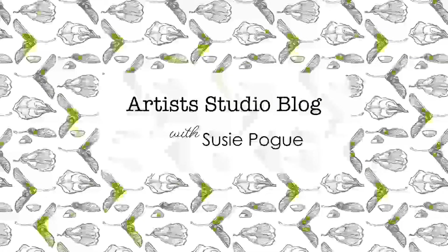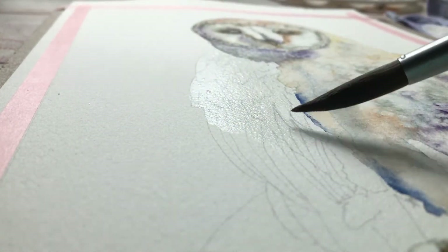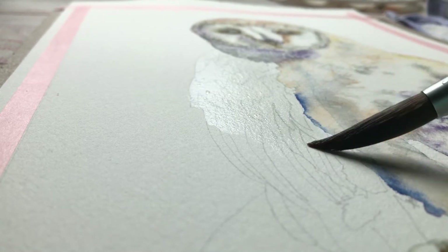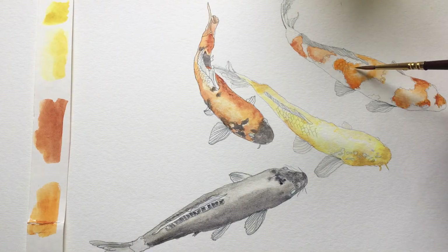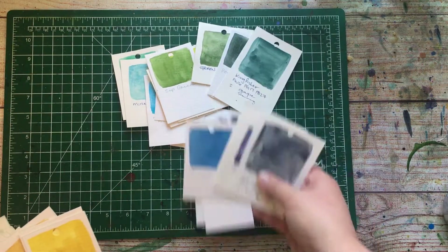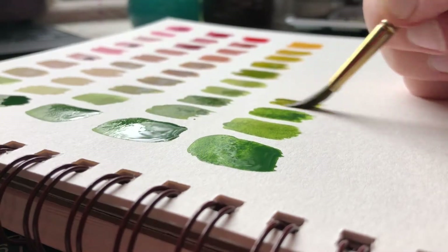Hi there! I'm Susie Pogue and I wanted to talk to you a little bit about my watercolor art practice. This is kind of going to be like a studio vlog, just a discussion of things that I'm doing, things that I'm thinking about, and I'm hoping to get some interaction and feedback and community started around what is really a modern artist life.